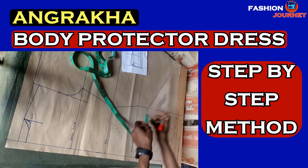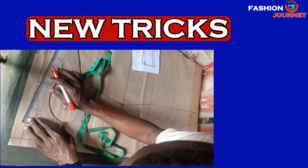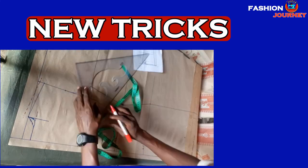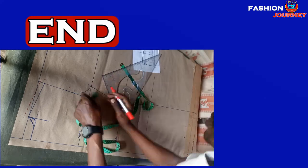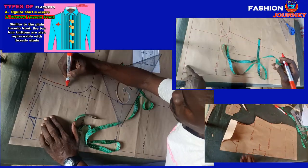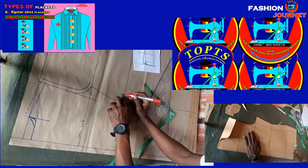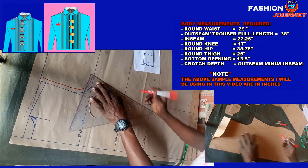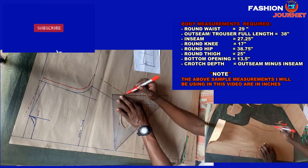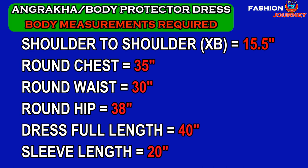I will also be unveiling new tricks on how to calculate body measurements, so watch the video up to the end. Also, if you haven't watched other episodes, I do request you go back to my playlist and watch them too. Now ladies and gentlemen, let us jump straight to our angakra or body protector pattern draft practical class.